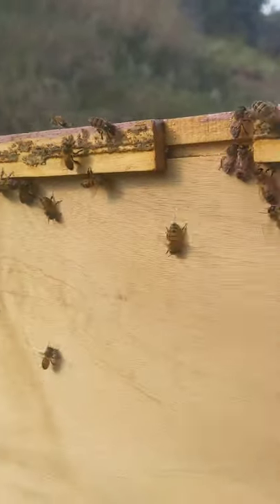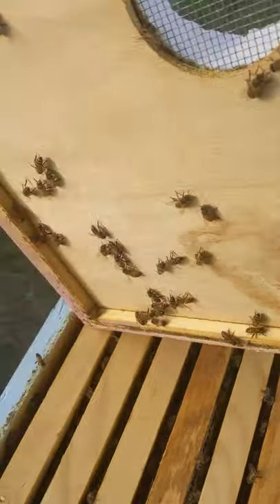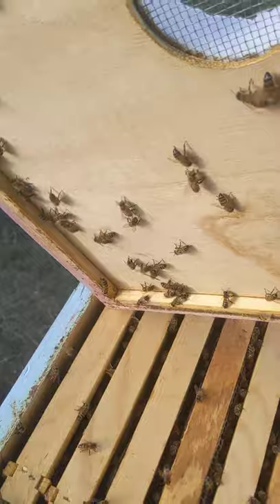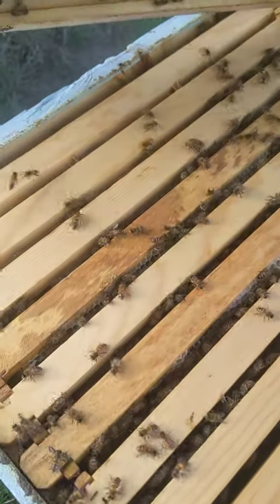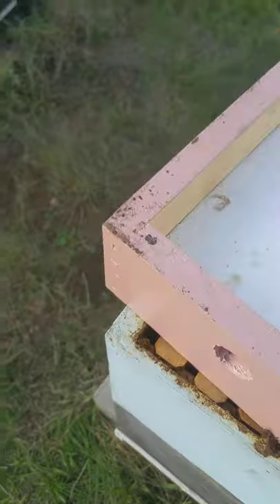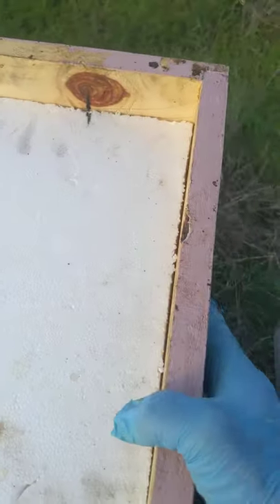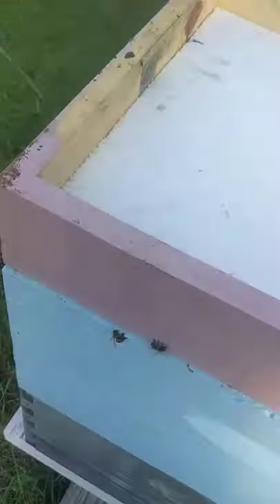It's real simple, made out of scraps. You can fit your mite treatments down there, and they seem to survive the Texas heat with them very well. I didn't have hardly the bearding that I've seen before with them, so I like them.